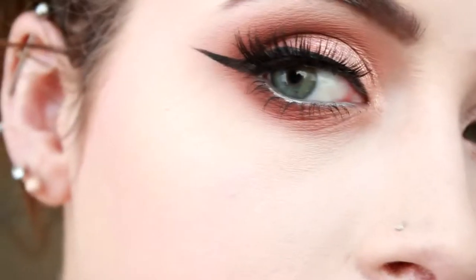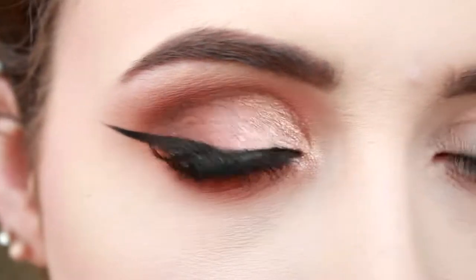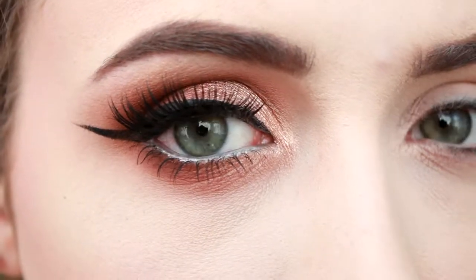Hey guys, welcome back to my channel. My name is Shauna and I'm going to show you today how to get this summer dewy look. If you're interested, keep watching and don't forget to hit that subscribe button and give this a like. Comment down below if you have any ideas on what I should do next, and if you have any questions at all just let me know.